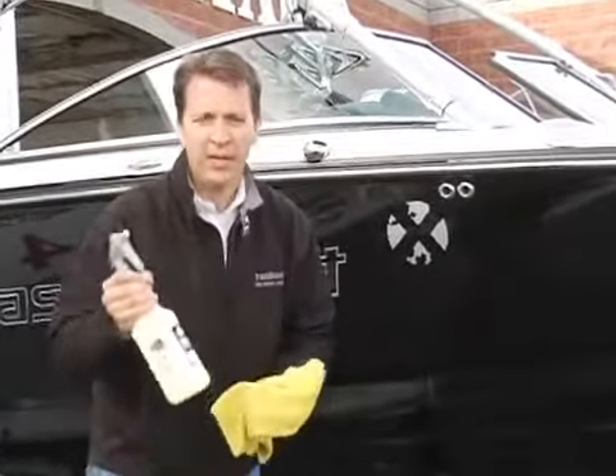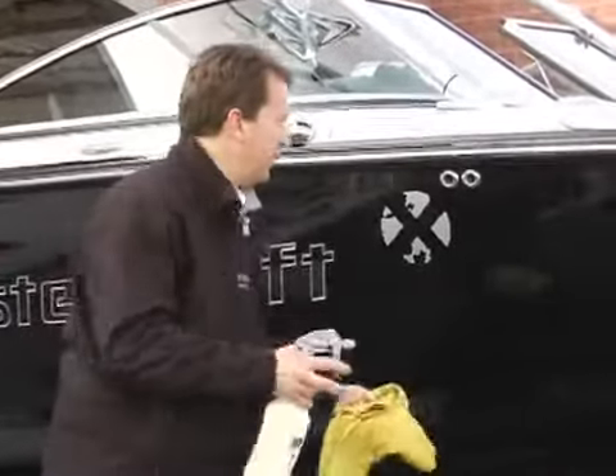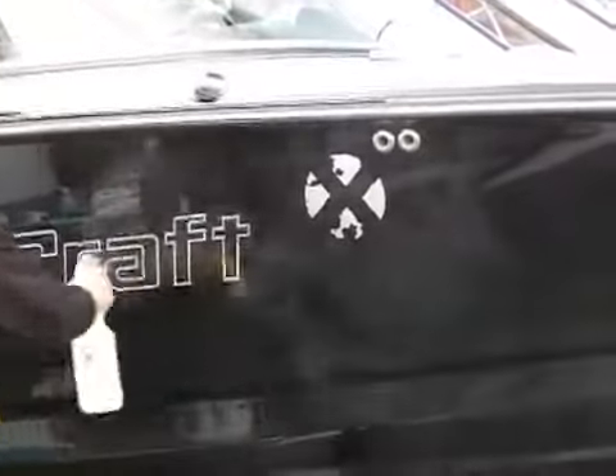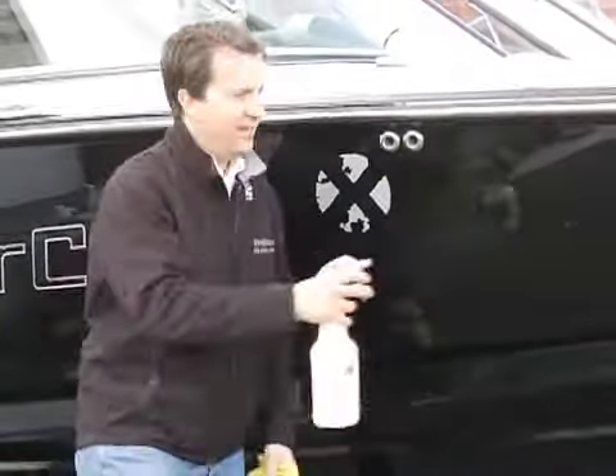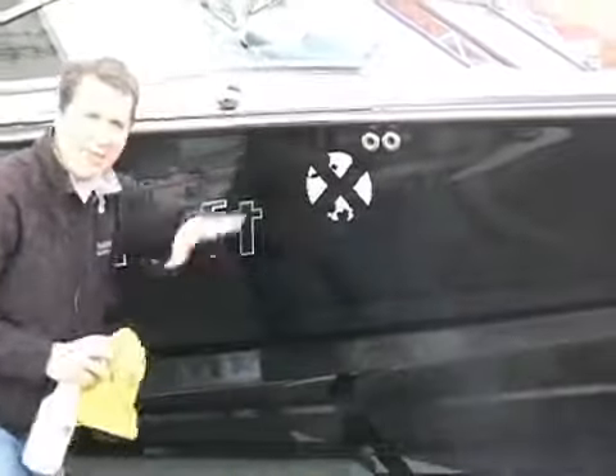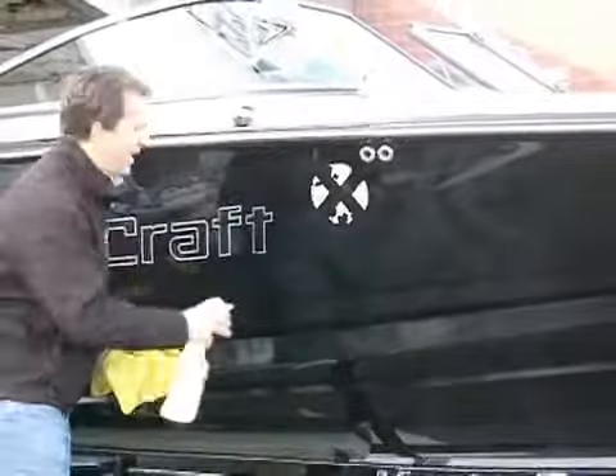So now I can cover my chrome, my gel coat, my trailer, and I simply come along and just spray the boat. I love doing it with two people — I get my sons with towels, I go along and spray the boat, they follow me behind just towel drying the boat.